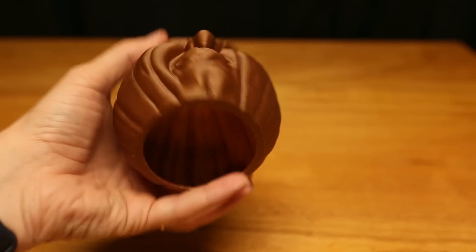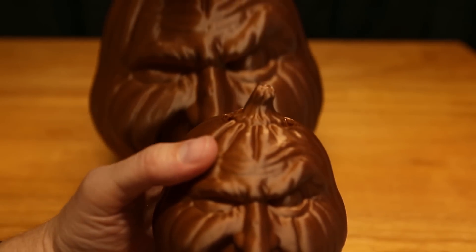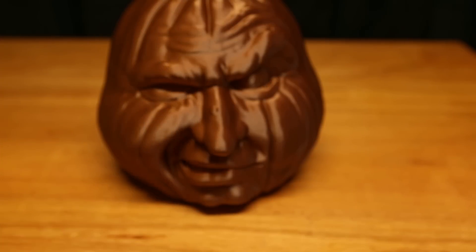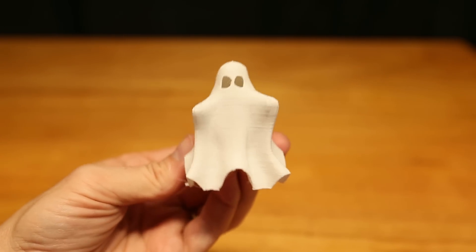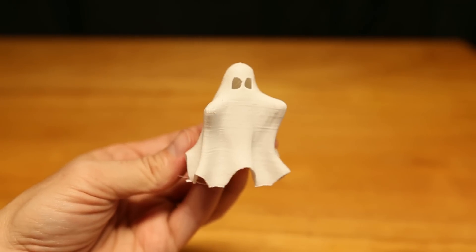You can print them as light as you need. In fact, this one — you could put a tea light candle in the middle. And this big one, you could do the same. This is obviously larger than what I really need, but I still wanted to show you how big this could be printed. These little ghosts are so cute and you could put these anywhere in the house. They're really easy to print and they're a lot of fun.